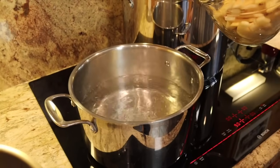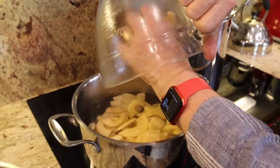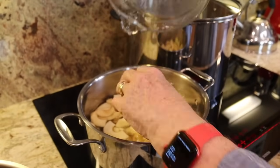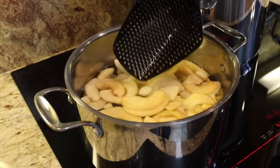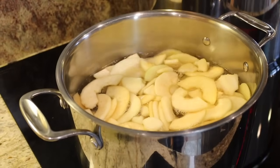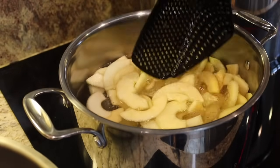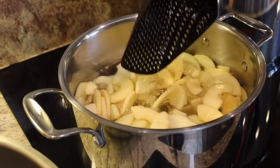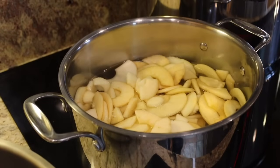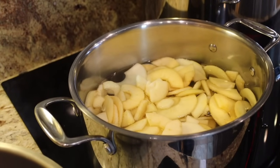So we have a pretty good rolling boil and I'm just going to gently put these in. Immediately you can see the air bubbles start to come from the apples — and that's what we want. This will also whiten up the apples. The apples were in a lemon juice solution and some of them got a little bit brown, but you know, it's apple pie so we don't really care.